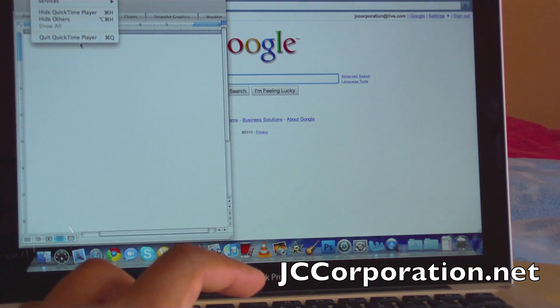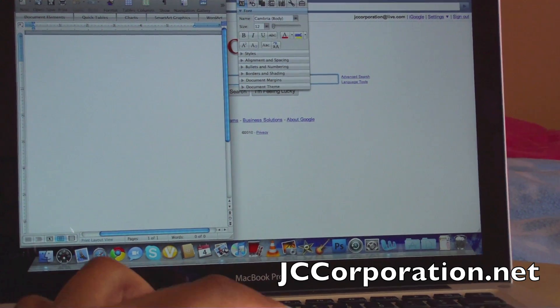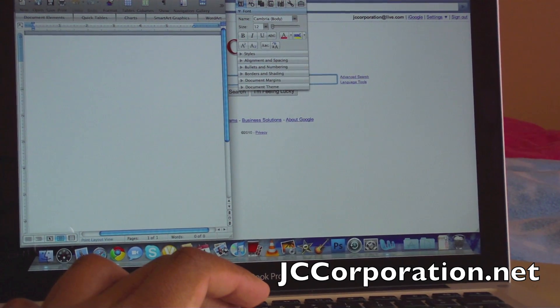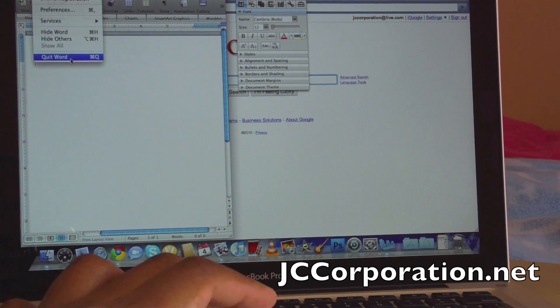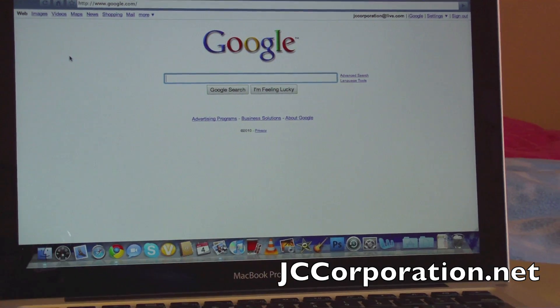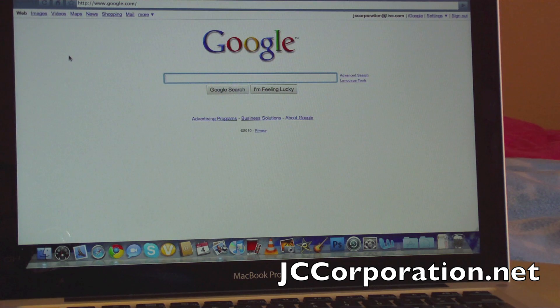As you can see, the glossy screen makes the colors really pop. One drawback is that if you're not in the most favorable lighting conditions, you do get a very harsh glare. But for me that hasn't been a problem because most of the time I use my computer inside.